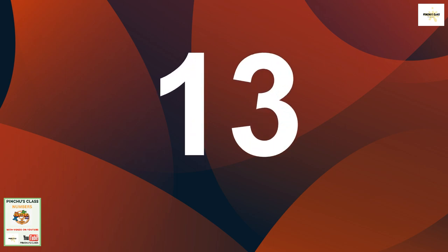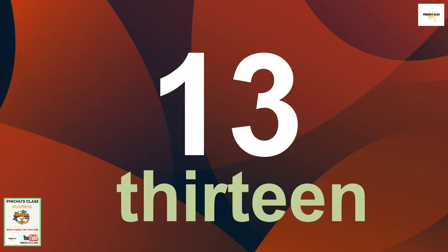Welcome back to Pinche's class! Today we are looking at number 13. Let's first spell number 13: T-H-I-R-T-E-E-N. Yes, that is number 13!